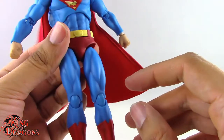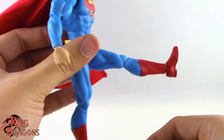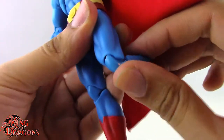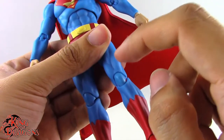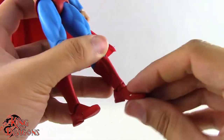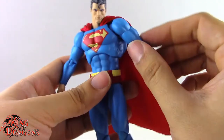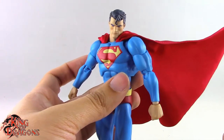For the legs, there are drop-down ball hinges that go out to the side, kick forward easily, and go back nicely. There's a thigh swivel that works great and double-bend at the knee with no problems. One thing to note is that his joints can get caught on themselves, so pay attention to knees and elbows to make sure they don't snag. There's rotation at the boot, a hinge at the ankle going back and forward, a forward-facing pin for the rocker ankle, and a toe hinge. Overall, the Hush Superman has a really good array of articulation, plus that great wire-frame cape.